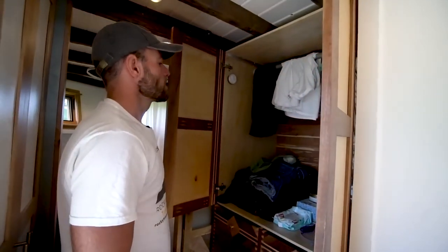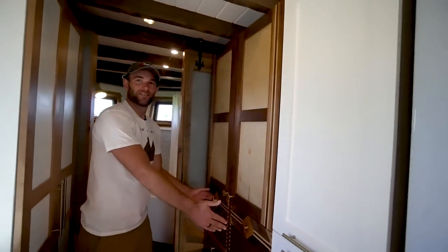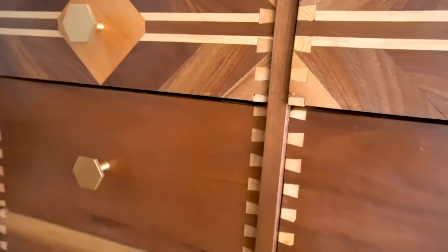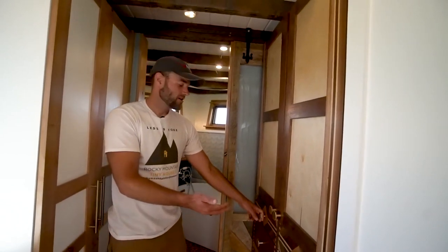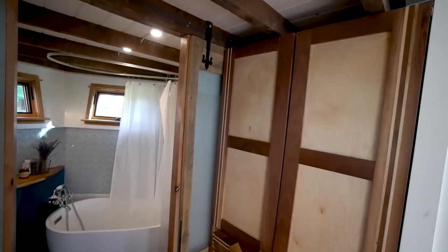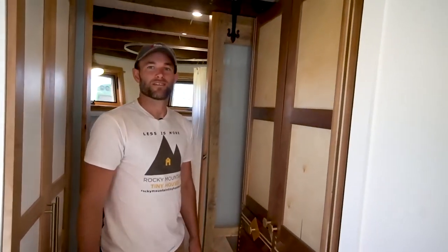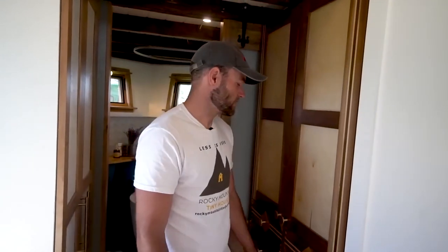Steph has her closet here for her clothes and storage. We have a his and a hers — five drawers each. We didn't put hardware on the drawers — just old school wood slides. It's simpler, cheaper, and anytime you add hardware you lose a half inch on each side, so you lose an inch total. Every inch counts in a tiny house. These didn't budge the entire trip because there are no ball bearings — there's enough friction to hold them, but not so much that it's a pain to pull. It's a little harder than a normal drawer, but sometimes less is more.